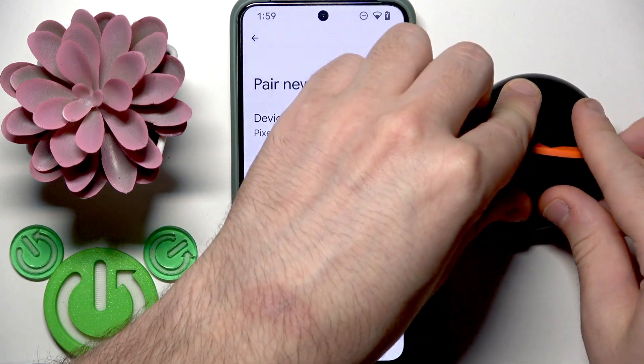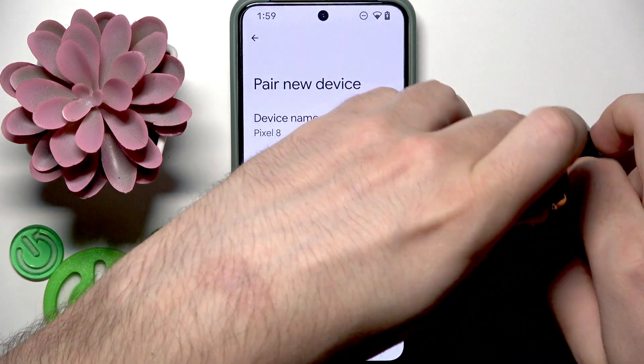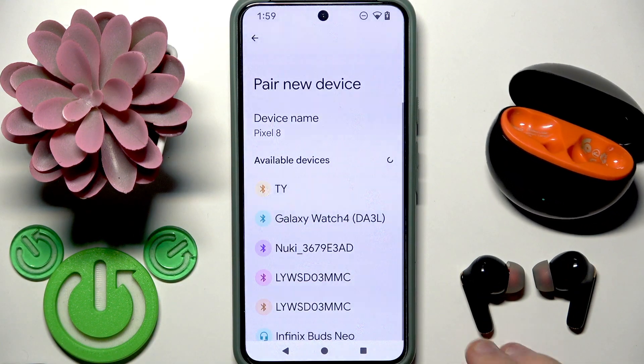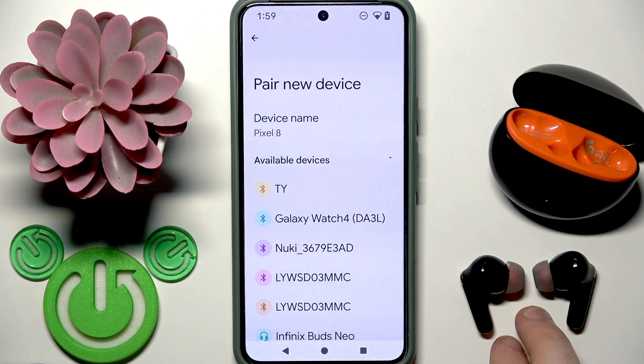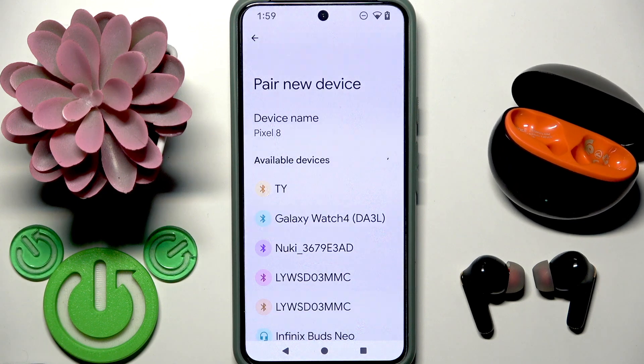After that, open the charging case and remove your earbuds from the charging case. These earbuds enter pairing mode automatically. We cannot enter pairing mode manually, so if your earbuds are connected with another device you need to disconnect from that device first, and then they will enter pairing mode so you can connect with your second device.